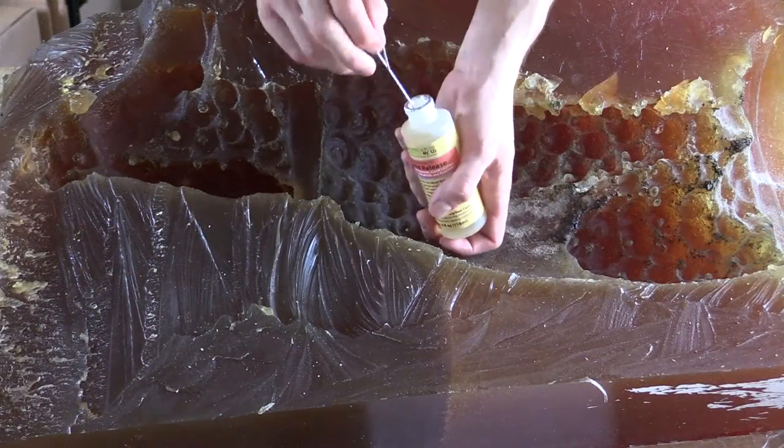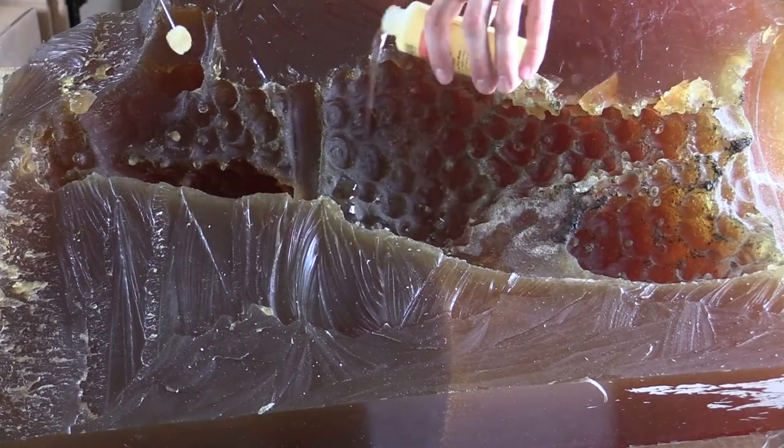Once you do get the original out of the mold, coat it with mold release and put the two halves back together in the mold box and prepare it for cement.